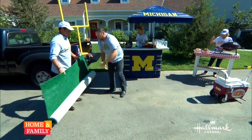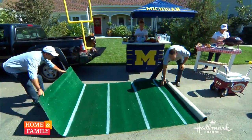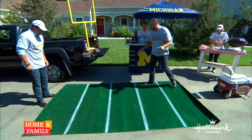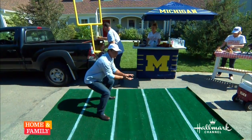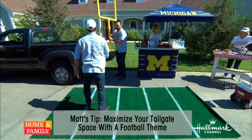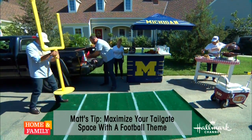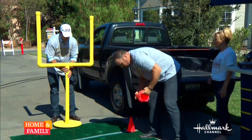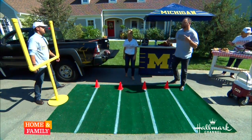We're going to bring the football field to the tailgate, because at any football game people want to feel like they're in the game — they want to feel like they're on the sidelines. We're going to set up a goalpost and some cones right here.